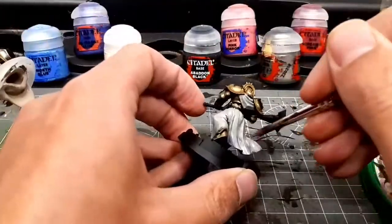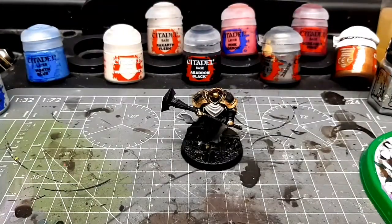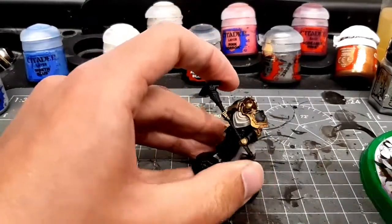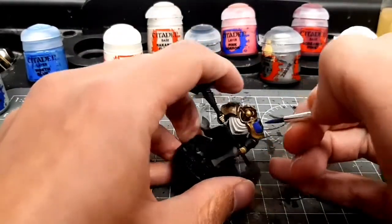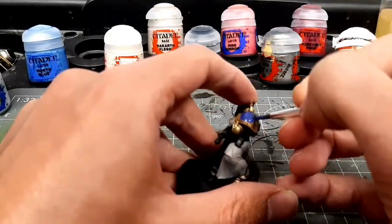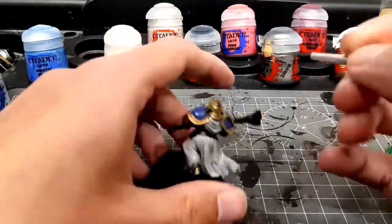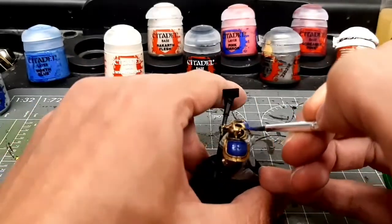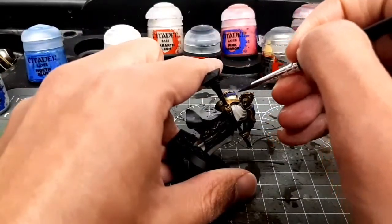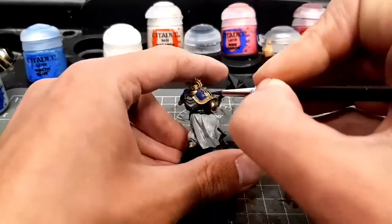Rakarth Flesh over Chaos Black is looking a little bit splotchy, but that's okay — I'm going to do a highlight layer on top of that. For a speed paint it's fine. So now I'm doing the blue shoulders. Getting some stippling going on there. I came to really love stippling quite recently, especially when painting quickly.